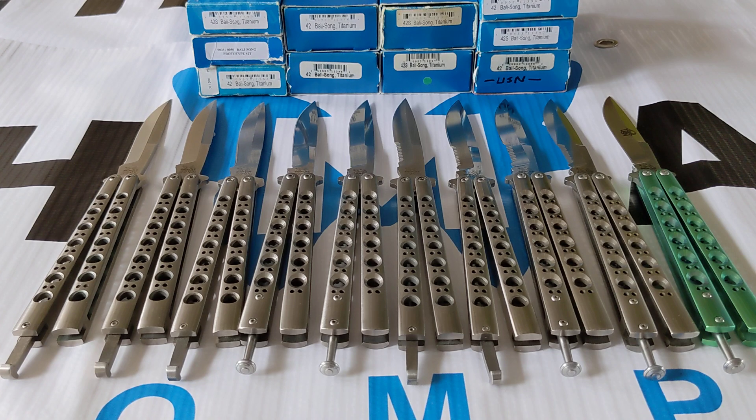There were quite a number of different variants of 42s, many more than you'll see on the table here today. But these are the regular or standard 42s. They made many different types — anodized ones, ones with clips, a Gold Class 42, a Damascus 42. So there are many different variants, which I'll get to in the succeeding videos. Stay tuned.